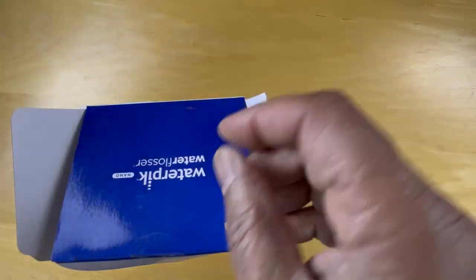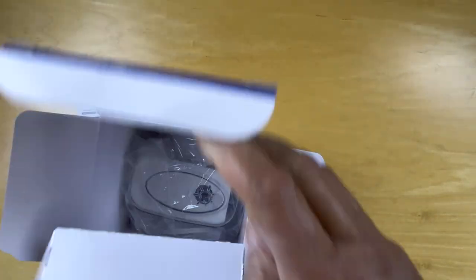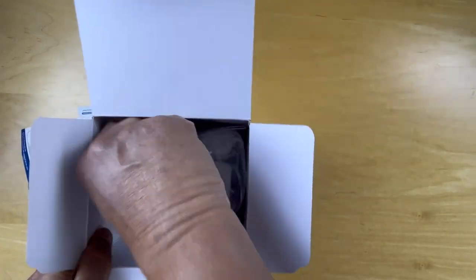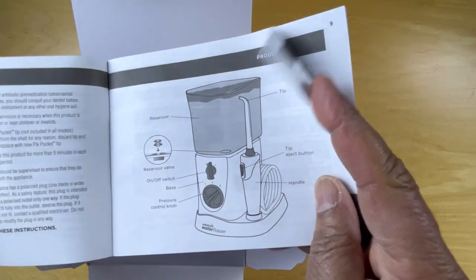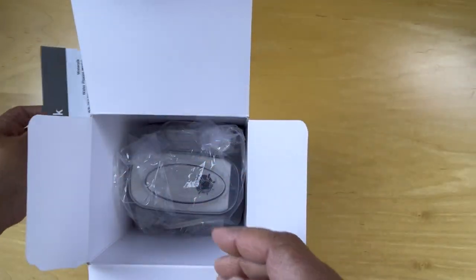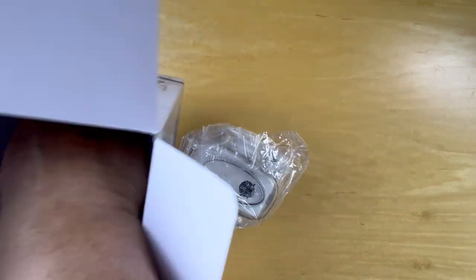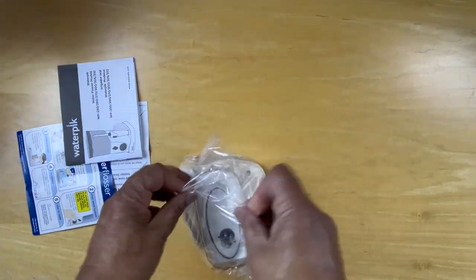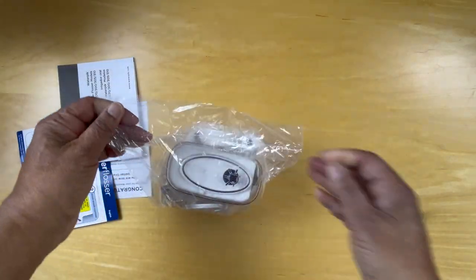And then the instructions are also there in Spanish. There's a more detailed manual included in the box — it's sealed, so we'll have to cut this to open it.